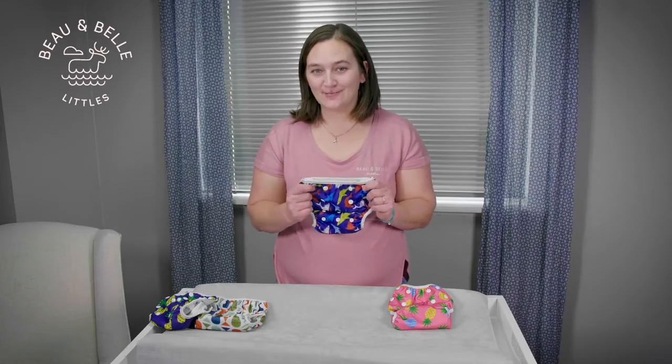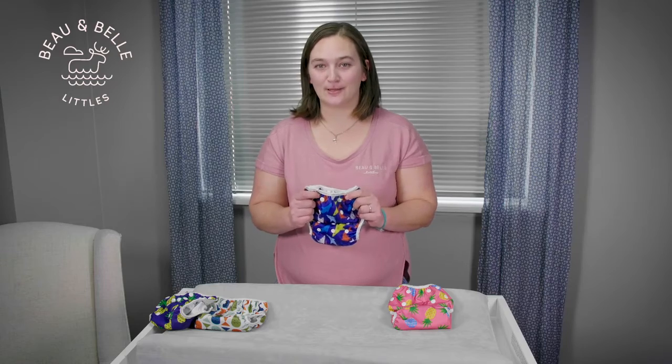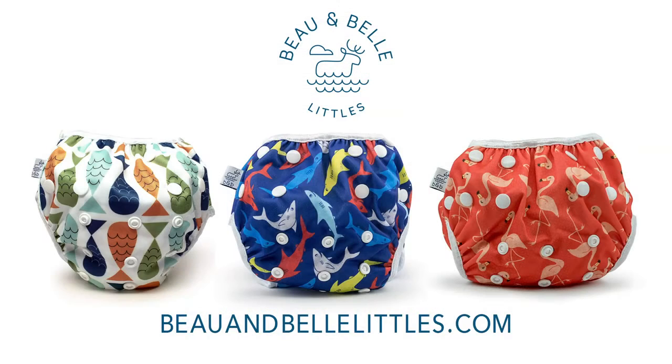Thanks for taking the time to view this video about our Nazare Swim Diaper. If you need further assistance, feel free to reach out to us. Thanks.